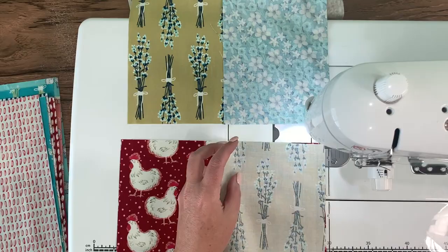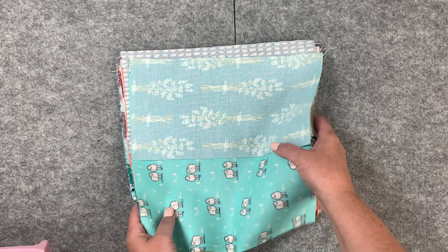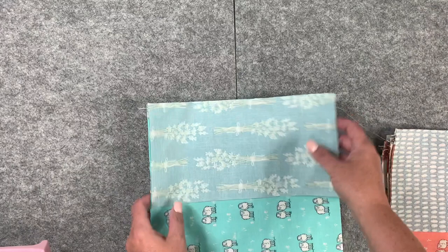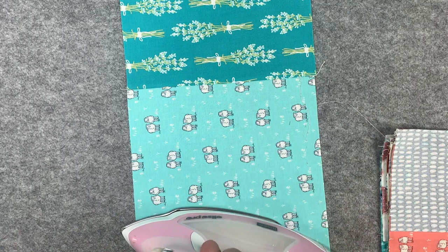We have the first part of the block sewn. Now what we're going to do is iron these open. I like to use Best Press when ironing these open — it's fun to open them and see what they look like after you've sewn them together. I iron first, then open it up with the seam going that way, and I give it a little spray of Best Press. It's just so therapeutic. I love ironing fabric.